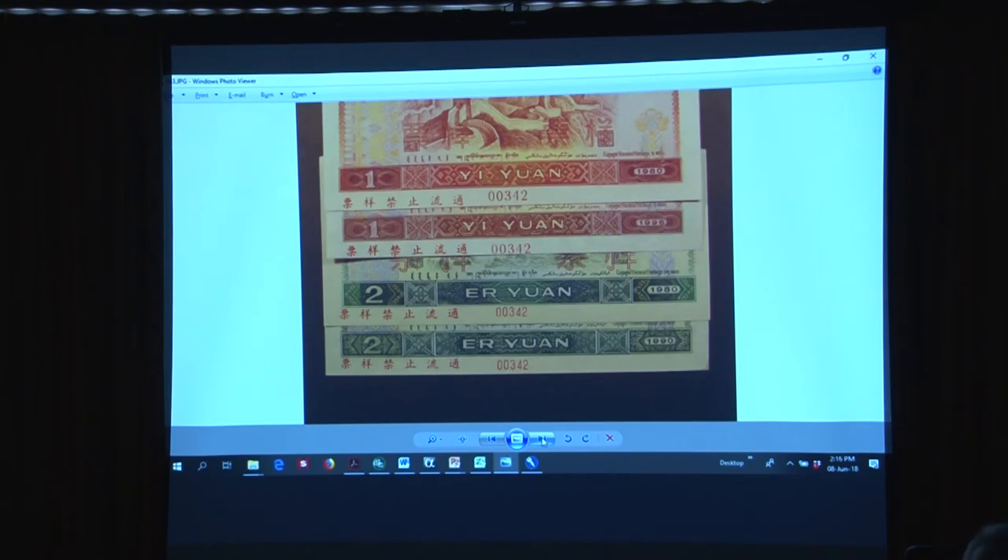Here we have modern People's Republic of China specimens — all fake specimens. These are genuine notes on which the serial numbers have been removed and zero serial numbers applied using letterpress and silkscreen. You can see two different fonts in use here — these two are silkscreen fonts, these two are letterpress fonts. But they all say specimen number 342. How are we supposed to believe that when the Chinese were making their specimens, they printed the first ones in 1980 and held those numbers for 16 years until they got to the last ones, so they could make a set all with the same specimen serial number? It just beggars belief. All four of these are fake specimens.